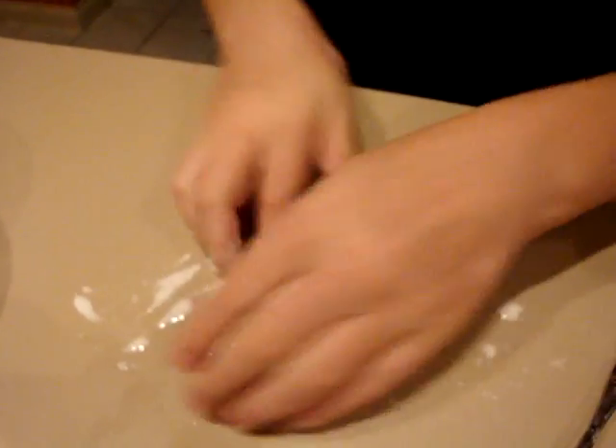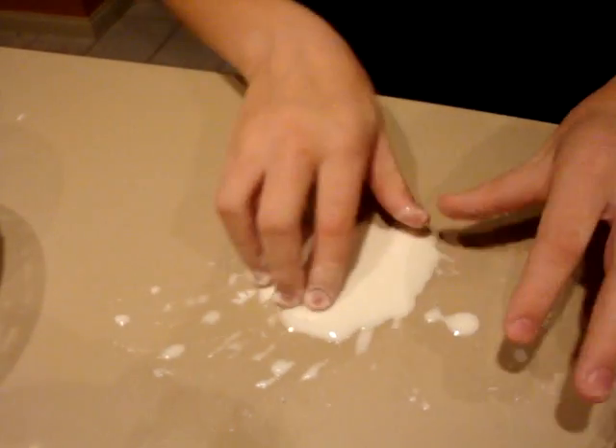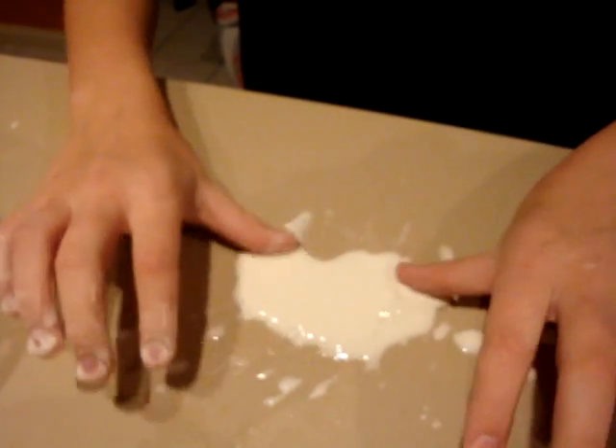So it's really fun to play with. It is a little messy, though. So it's a fun science experiment, and I hope you enjoyed my video, and I'll make more when I can. Thanks. Bye.